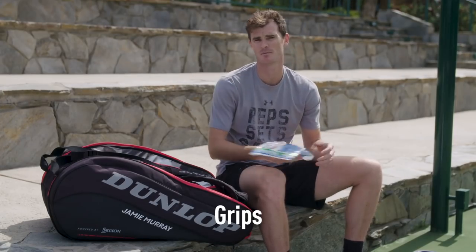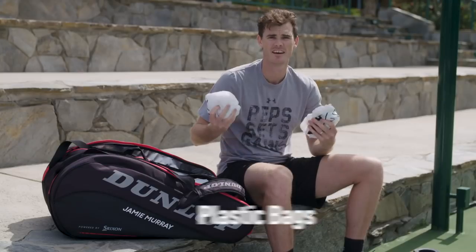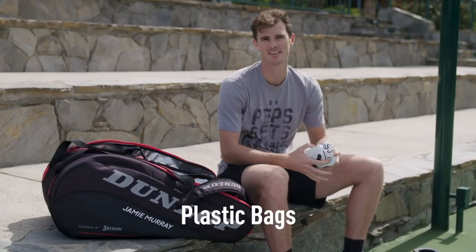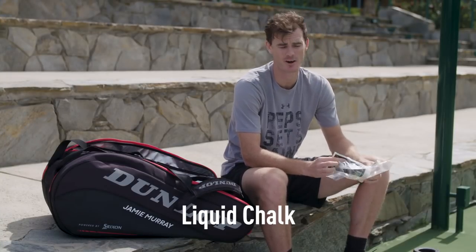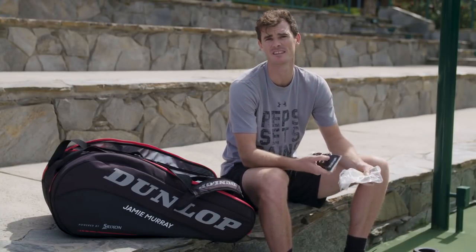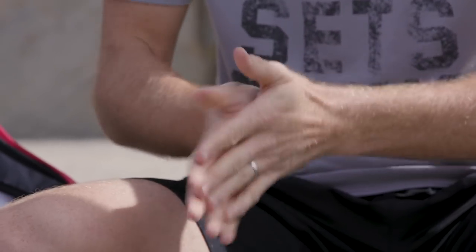I've got my grips. I've been using these grips since I was like 18. Empty plastic bags for the laundry. Obviously tennis players have a lot of sweaty clothes. Like liquid chalk to help with grip when it's really sweaty. Makes them sticky, gives me better grip.